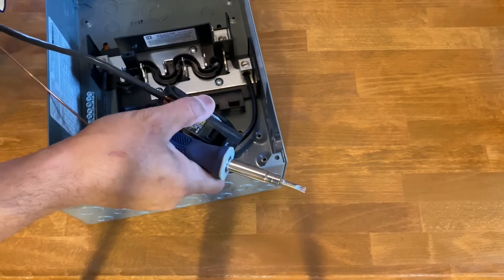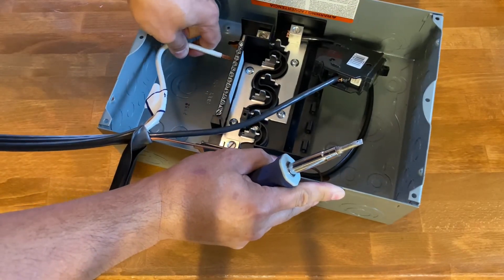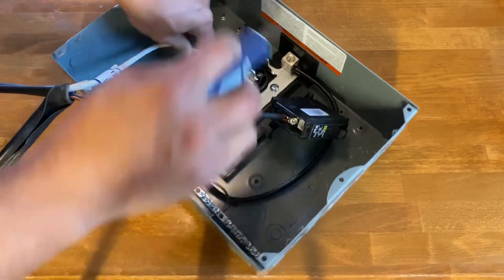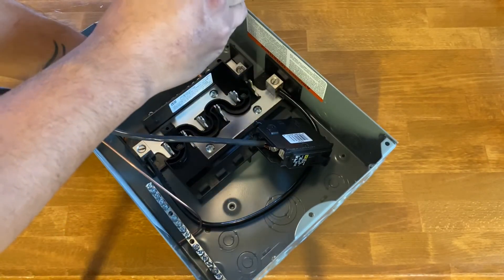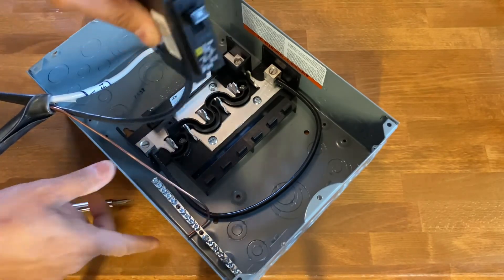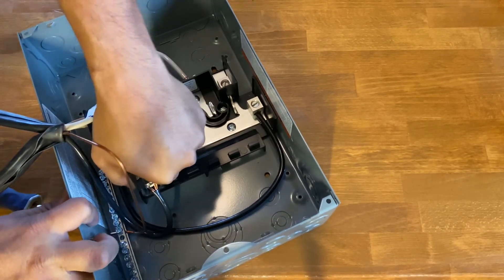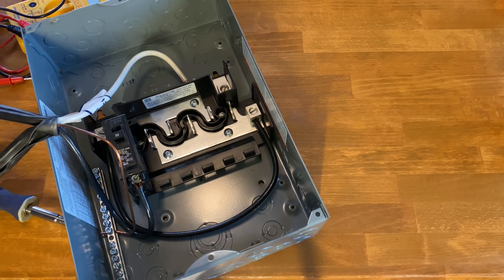The white wire, which is our neutral, will go to the original bar right here. The cable's a little thick so it's kind of hard to move, but we get it in place. That's all in place, and the last thing to do is snap the breaker in.